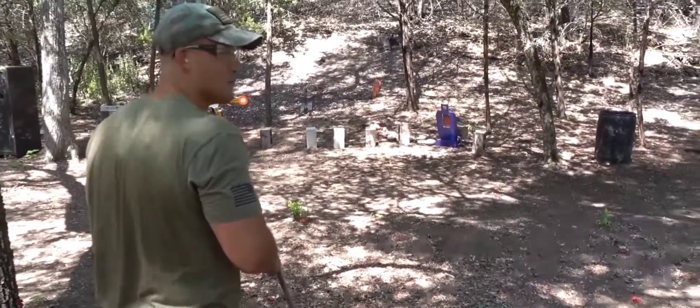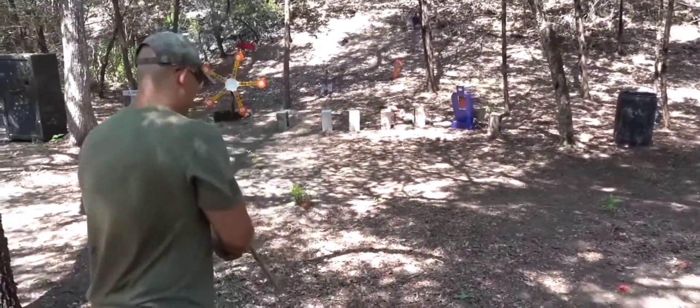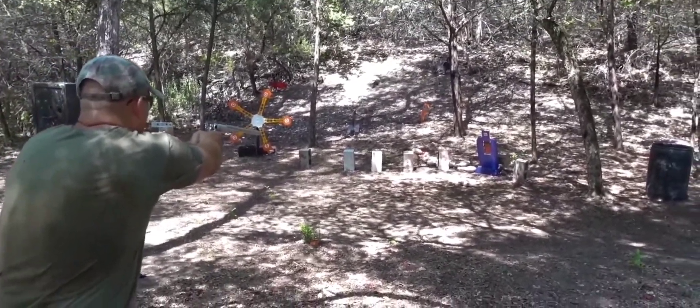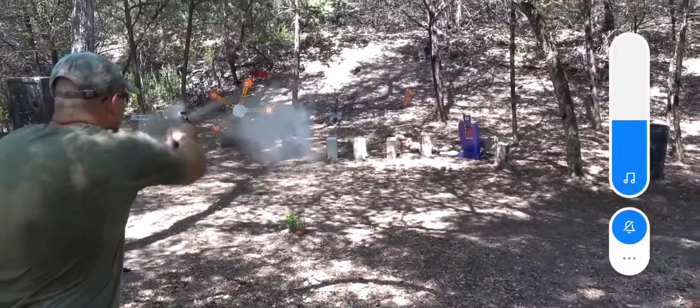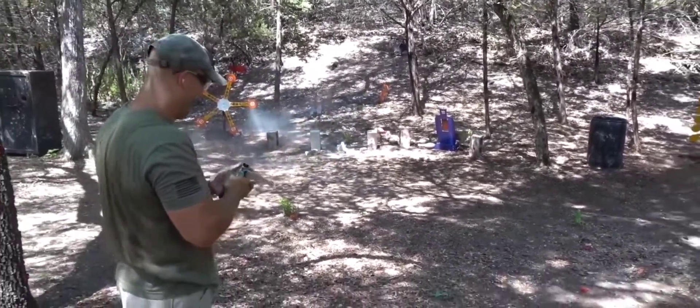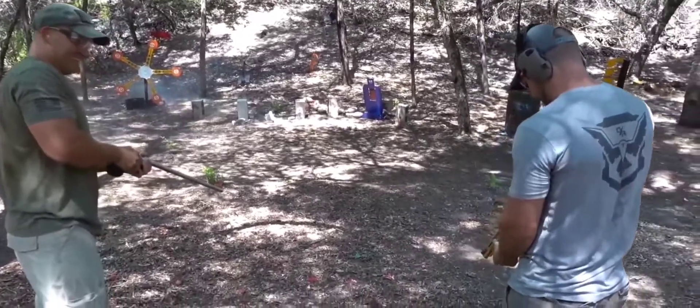Let's see if we can take out a cinder block — 700 grains of fury out of the 20-inch barrel. Shot a bunch of stuff back! I've got some 325s, I'm gonna shoot out this little one.